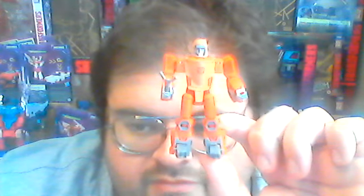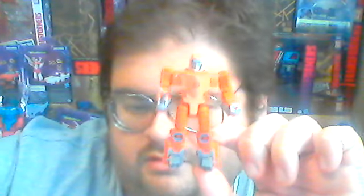That's not the flaw I was talking about at the start of the video though. We will get to it when we get to Wheelie's alt mode in just a moment.